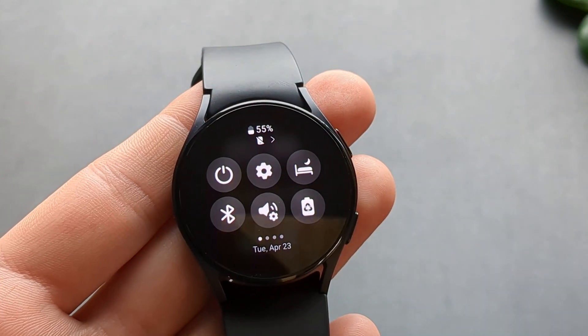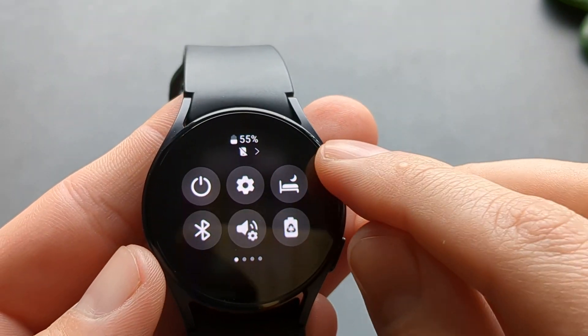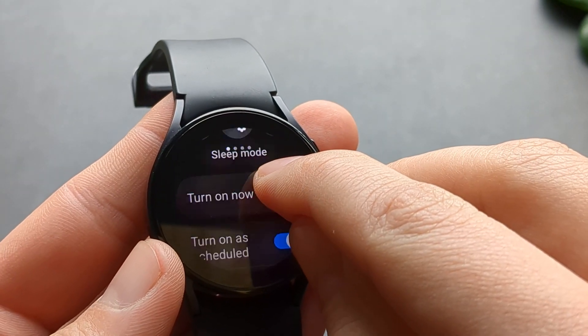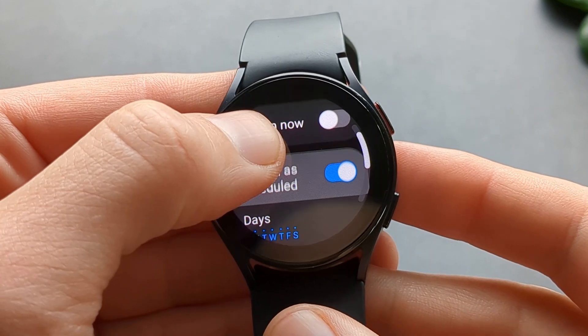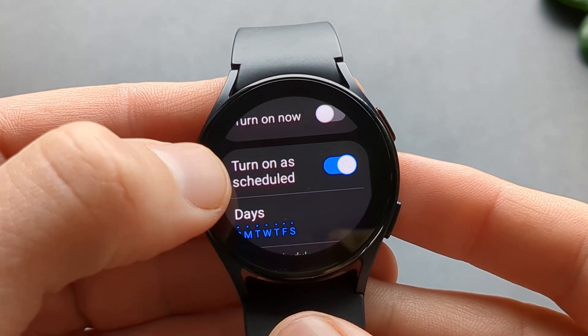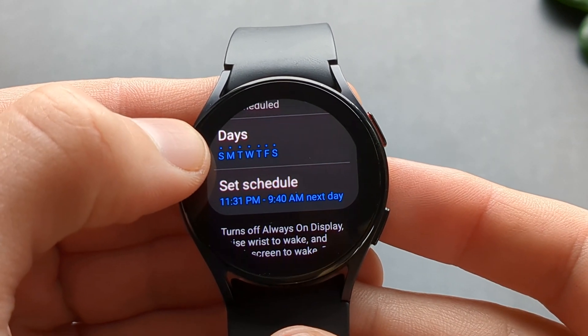To do that, swipe down again, and this time we are going to hold on this icon. Hold it and it will bring us to the settings. We can click to turn on as scheduled, and it will turn on on the days that we want.